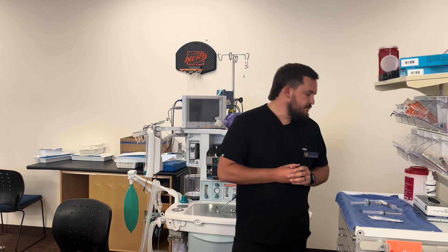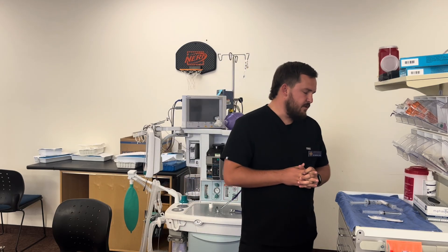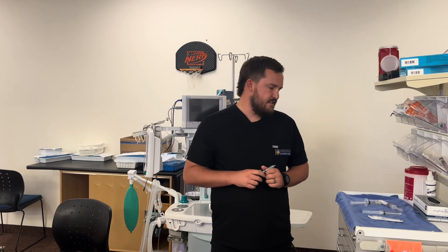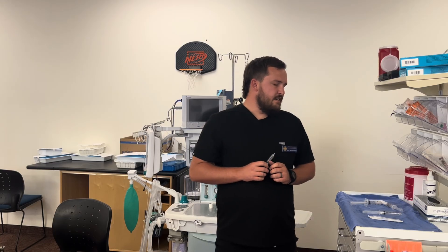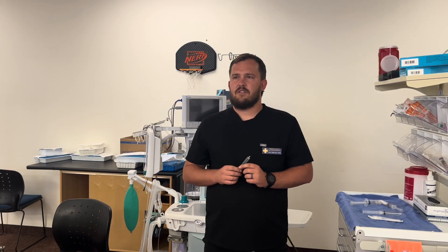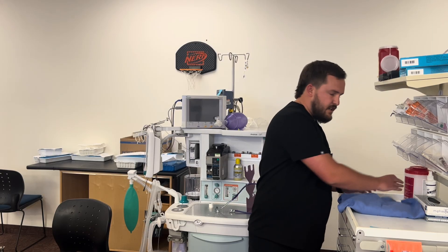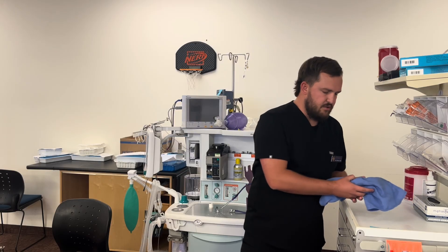Both of my 30 ml syringes will be filled with 0.25% bupivacaine. I'm also going to pull up two milligrams of Versed for pre-block sedation, just so she's comfortable and relaxed throughout the whole process. I'll make sure I have all my sterile gloves and sterile supplies to keep everything aseptic. We're not going to use a nerve stimulator today because we're going off ultrasound alone.